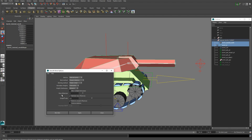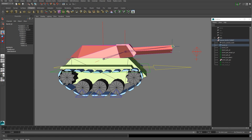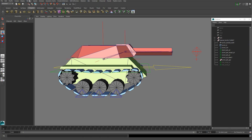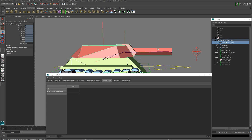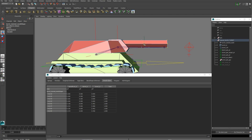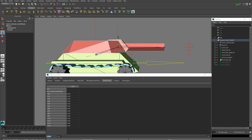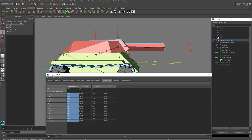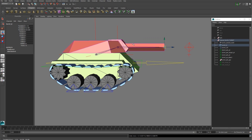Set Bind to Selected Joints and Max Influences to 3, then hit Apply. Now we're going to do some point weighting because the current weights aren't the greatest. Go up to Window > General Editors > Component Editor on the Smooth Skins tab. Select the vertices you want attached to the barrel and set those to 1, then the vertices for the barrel pivot set to 1, and the remaining points on the turret assign to 1 on the turret joint. Close that and our point weights are set up correctly.